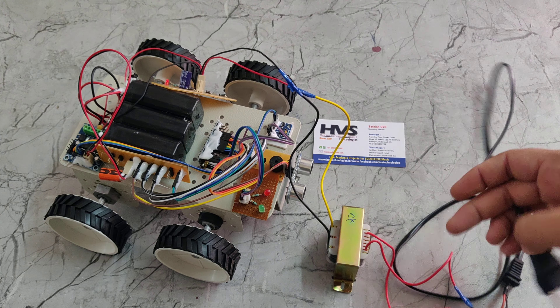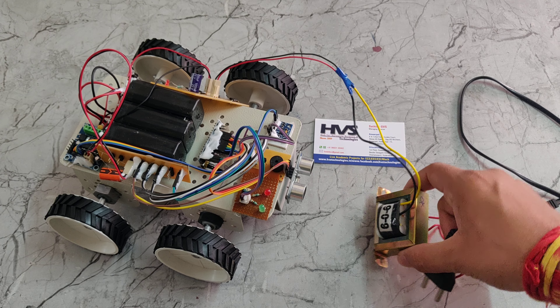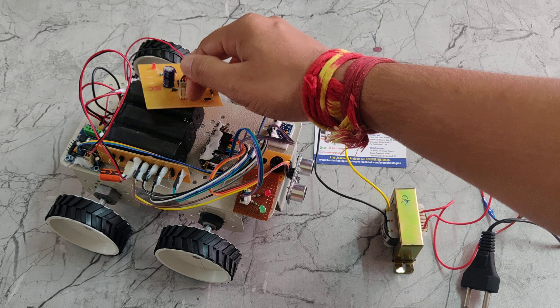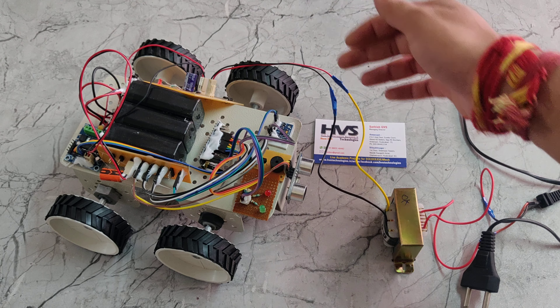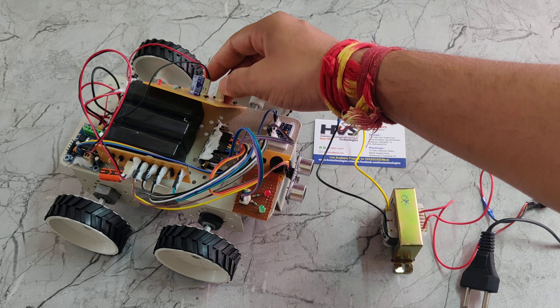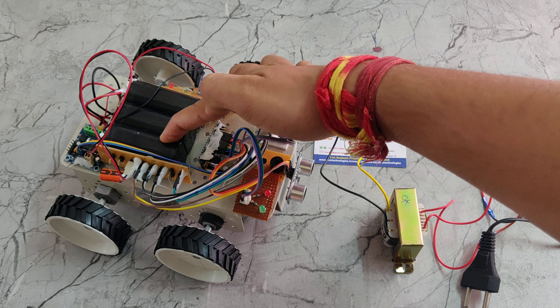We have provided a charging circuit for this battery. Since the battery has a low charge, we are charging it now. In the charging circuit we are using a step-down transformer and a bridge rectifier. The step-down transformer takes input from a 230-volt power supply via this power cable, and the secondary of the transformer steps it down to 9 volts AC.